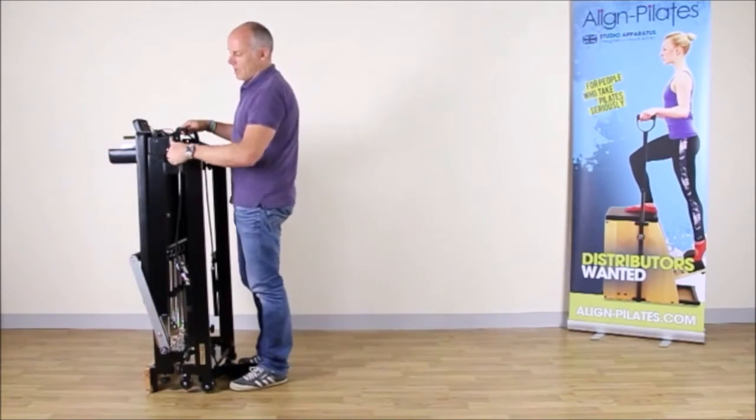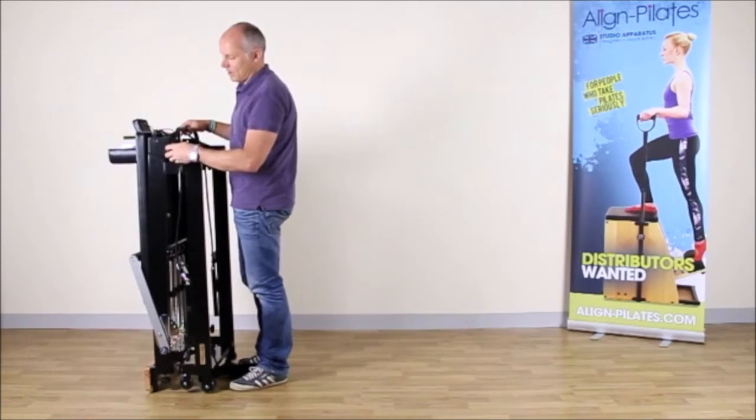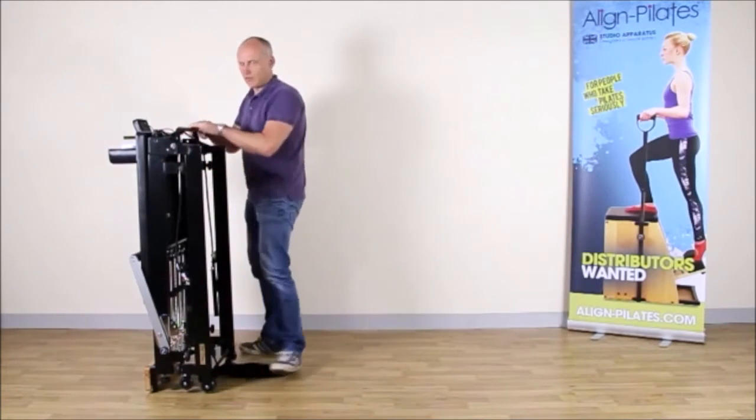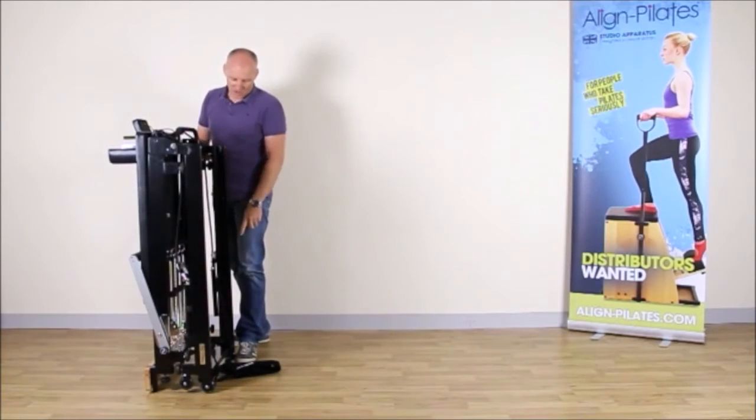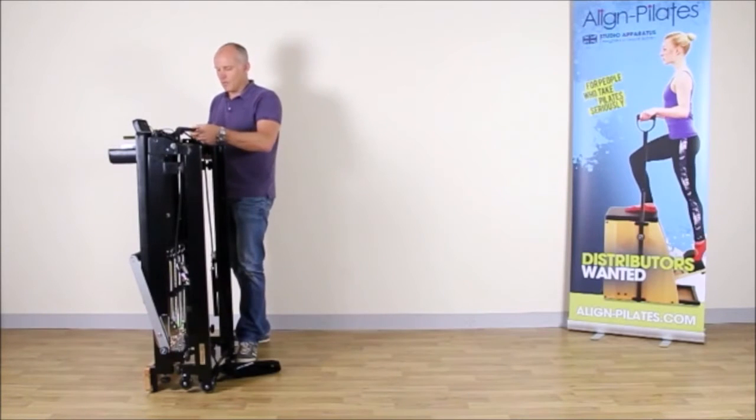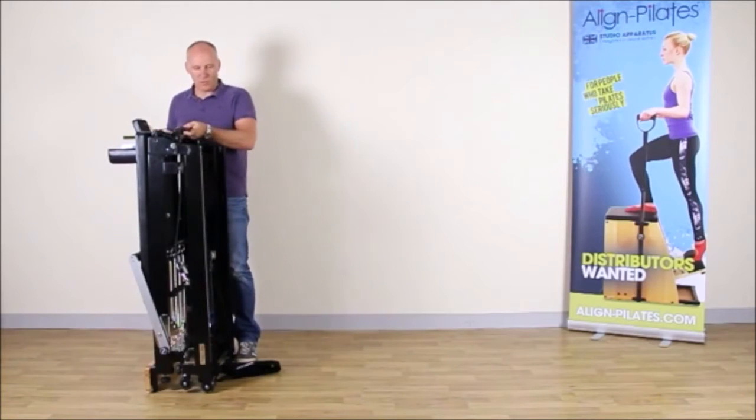Now I'm going to take the locking bolts out which hold the Reformer safely locked together when it's folded. There are two of these. When I take the second one out I just want to hold this foot here just to stop the Reformer from opening. Now I have these two out, I'm ready to open the Reformer.